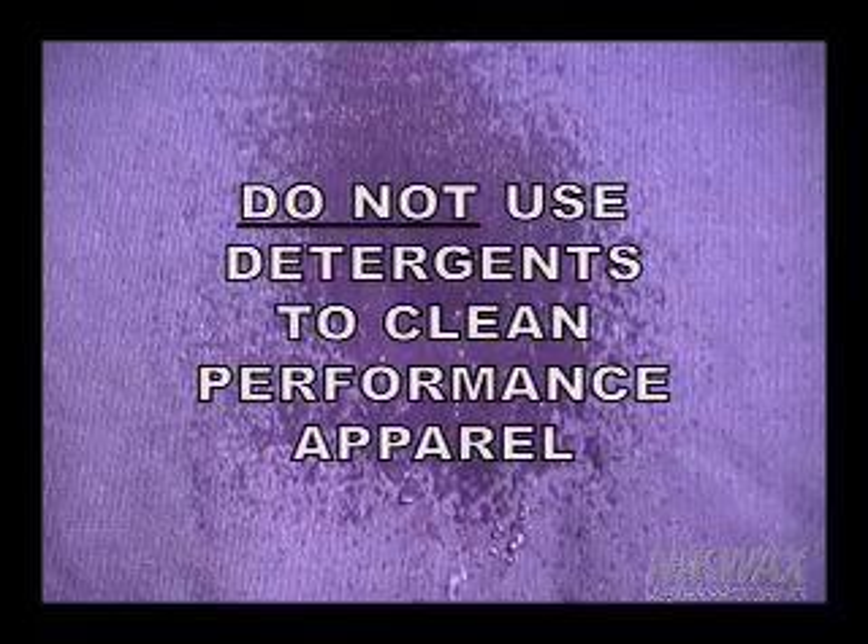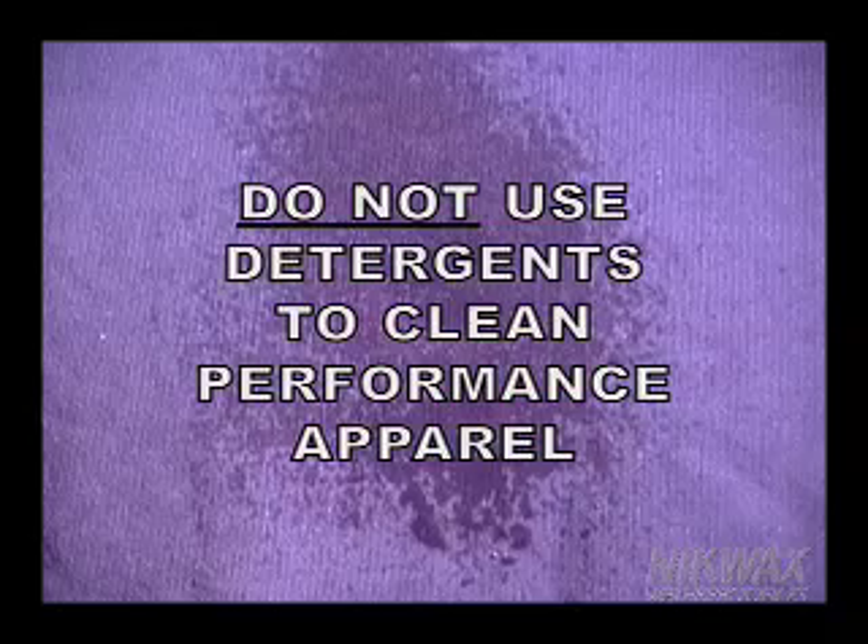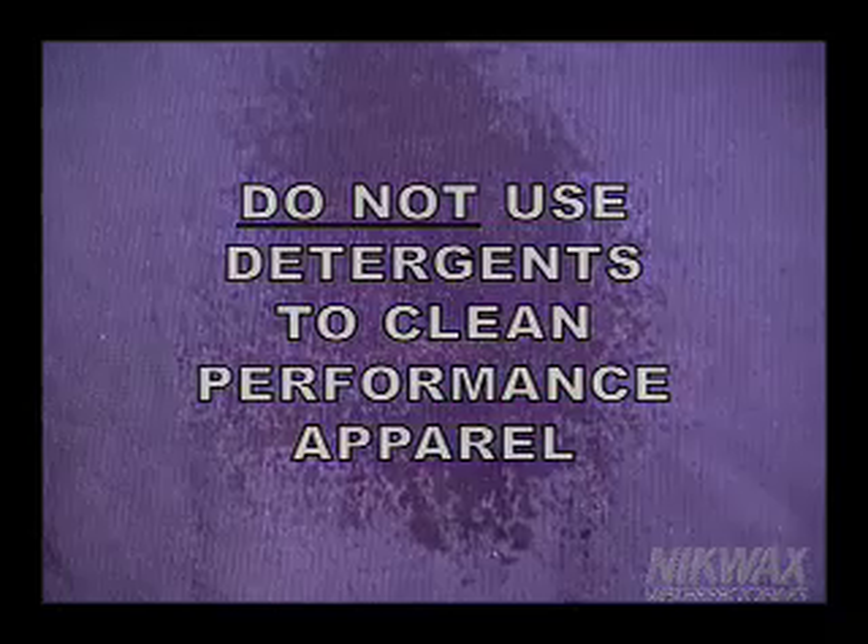Like all equipment and gear, apparel must be maintained well to perform at its best. Normal detergents leave water-attracting residue, making fabrics prone to wetting out. Use Nikwax non-detergent cleaners for optimum cleaning and prep for waterproofing.